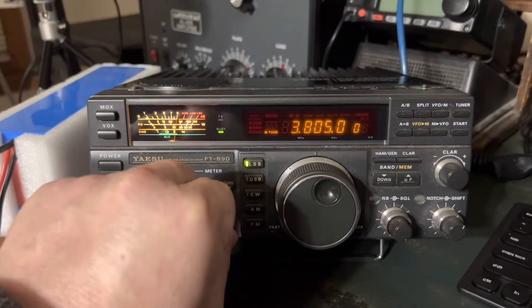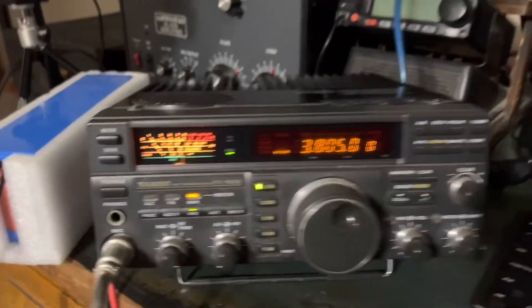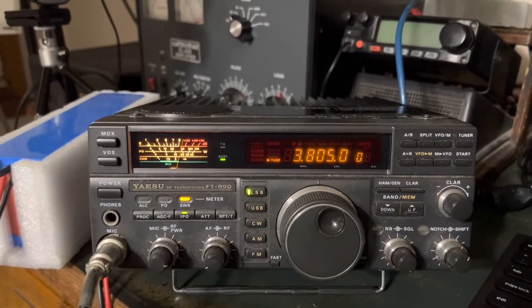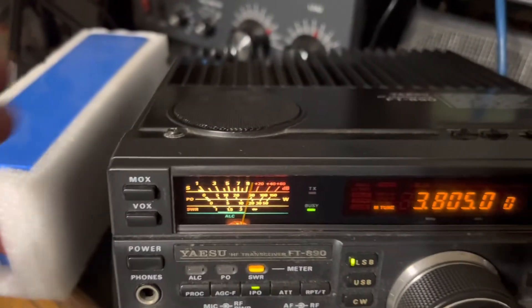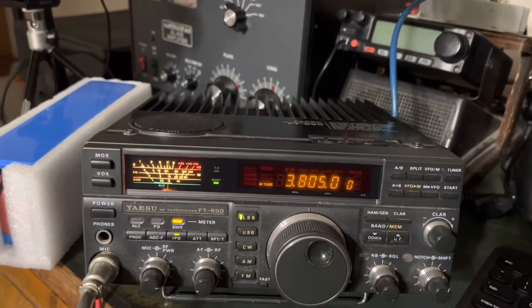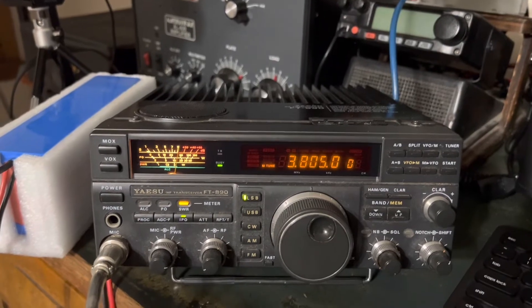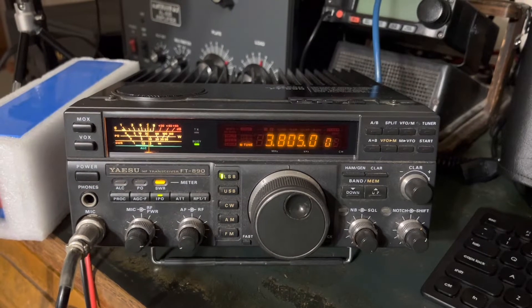I worked every band from 10 through 80 with this rig using its internal tuner because it has a wide range internal tuner. It's a bigger radio — I'd say FTDX 10 size — but it has the wide range antenna tuner. Having seen the inside of the radio, it takes up about this left third of the radio inside, but it's got the components in there — the motors that run it — and is able to put together a wide range of capacitance and inductance to find a match.